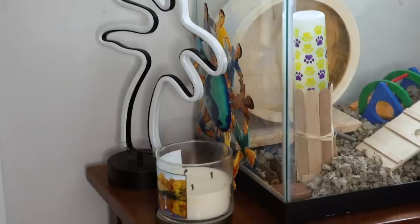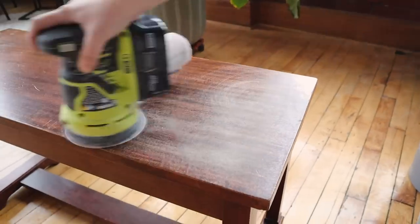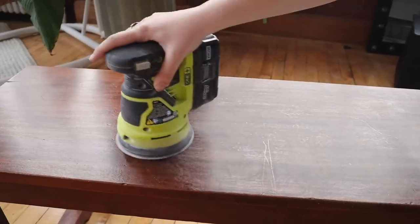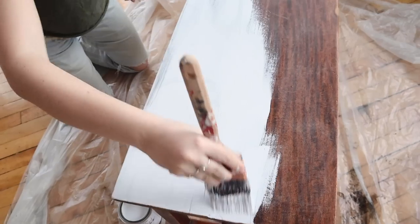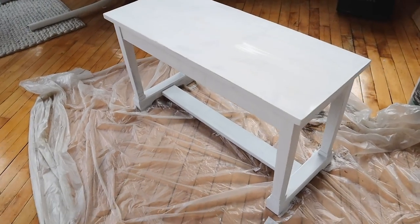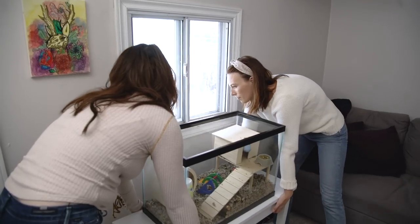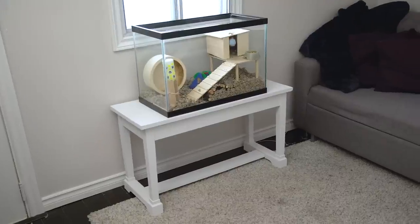Timbit's cage was sitting on this dark wood piano bench — it didn't really fit the vibe and it was dark. So we took it to the office, sanded the top lightly because this is where things are going to be touching it. We didn't even really need to sand the legs. Then we gave it a couple of coats using a paintbrush of chalk paint. When you're using chalk paint, you should use a paintbrush versus a roller — hot tip! Once it was dry, we brought it back into the space, placed Timbit back on top, and it looks much better. Everything feels a lot brighter and a little bit more modern.